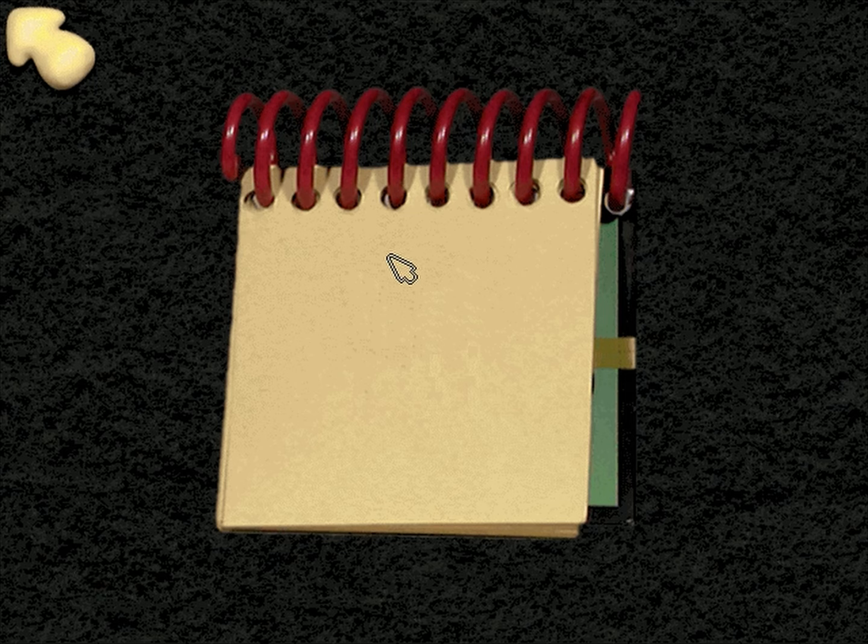Wow, our handy-dandy notebook! Will you help me fill it with Blue's Clues? Great, we better look around some more.